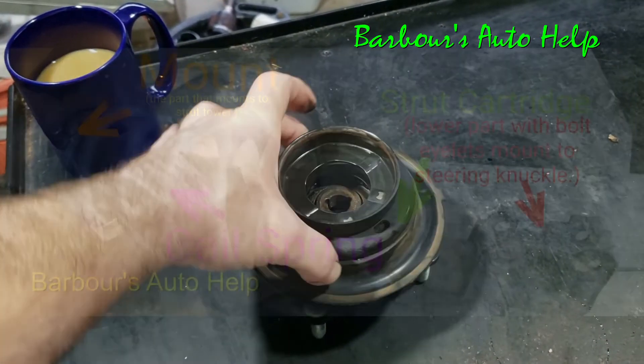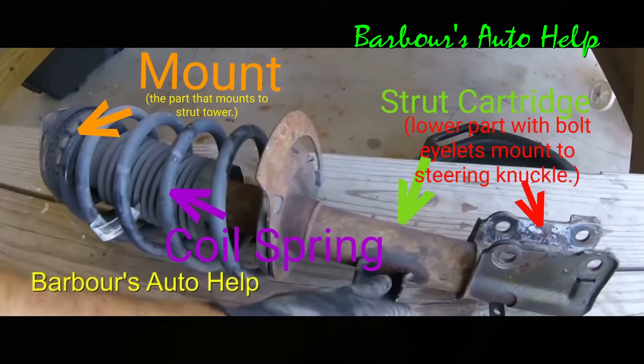This allows the strut to move without binding. For grins and giggles, here's an example of a strut assembly — a ready strut — and it has a strut mount on it. You have your coil spring, and then you have your strut cartridge inside. The strut mount mounts to the strut tower and the bottom part of the strut cartridge mounts to your steering knuckle.